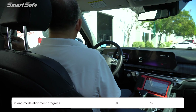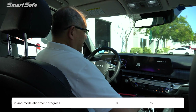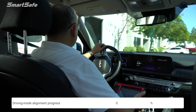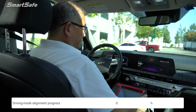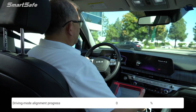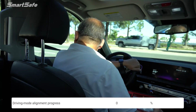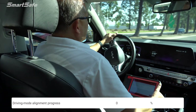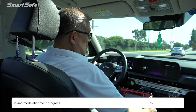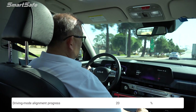I'll place the tablet there and I'm going to choose the center of the lane, as that does help things. We've been driving for a little while here and we're already at 15% completion. So we'll just continue to drive along this road and wait till we hit 100%.